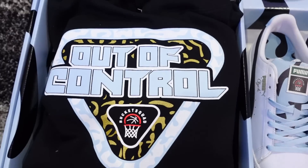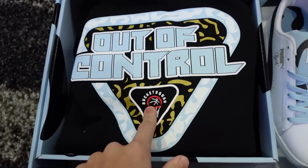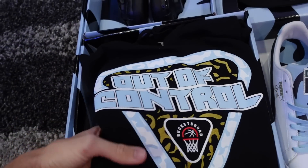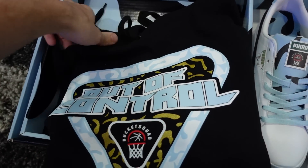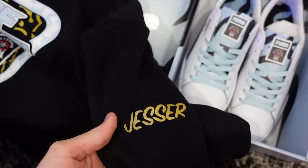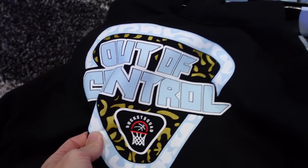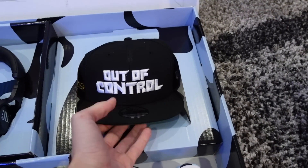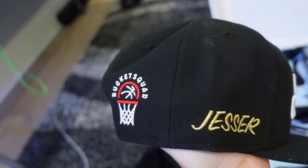It also comes with a really sick hoodie with the Bucket Squad logo. This is cool for me because it's the first ever clothing collab I did. I do the Bucket Squad clothing, and this is the first collab. I love it. We even got the gold Jesser on the sleeve with the Out of Control, the gold foil. It just looks so good. We have an Out of Control New Era hat with the Bucket Squad logo on the side.